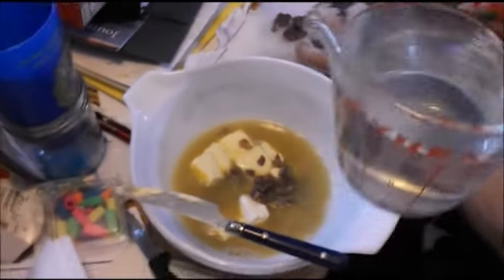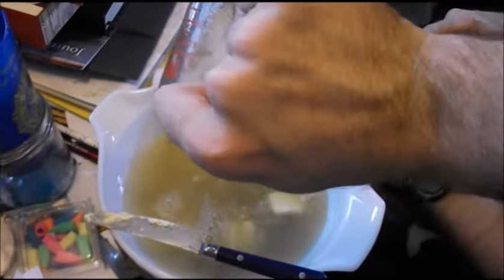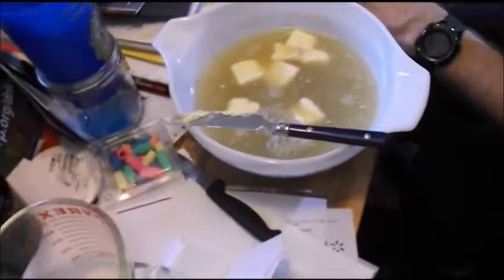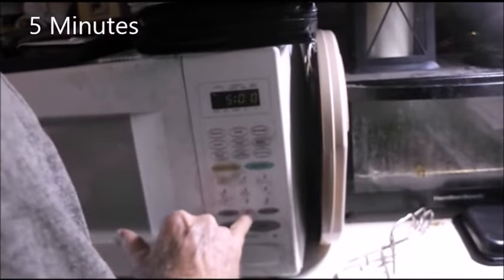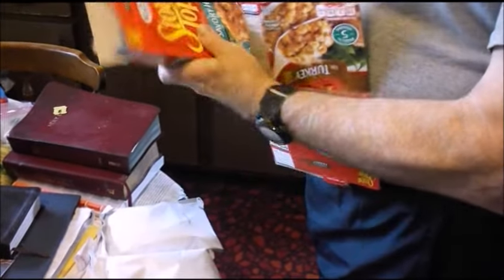The recipe requires three cups of water, but since the gizzards already had grease in there, we just added two cups of water. We put it in and set it for five minutes. Once that's going, we get into the stuffing.